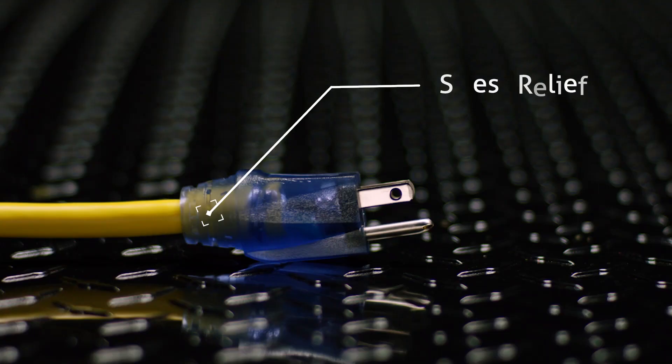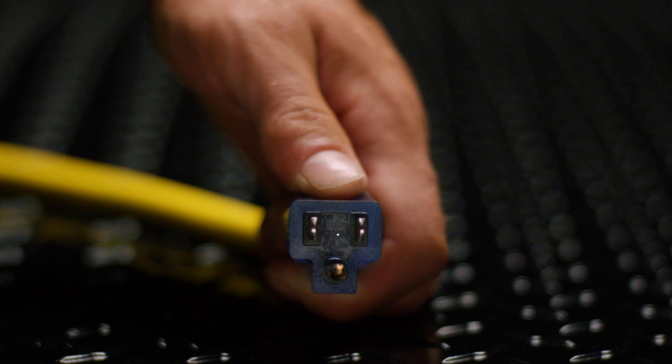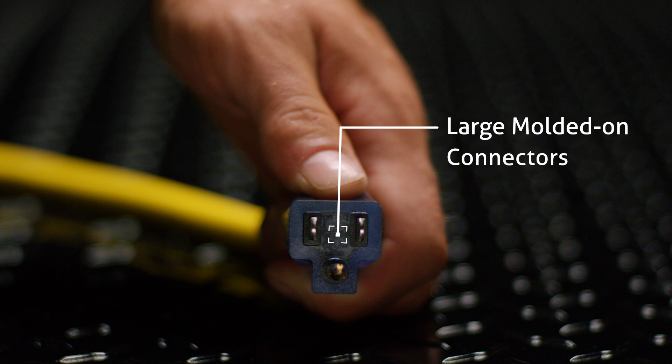We feature large molded-on connectors that won't pull apart, ensuring savings of both time and money. Our blades and ground pin are secured and resist pulling out. Again, this will save you OSHA complications, time, and money.